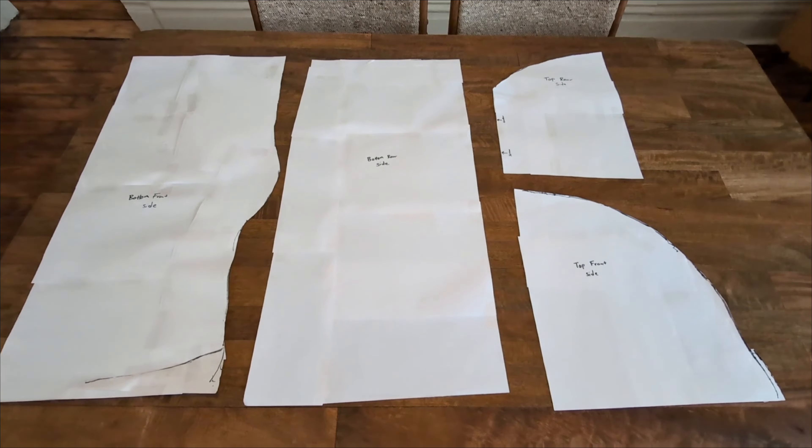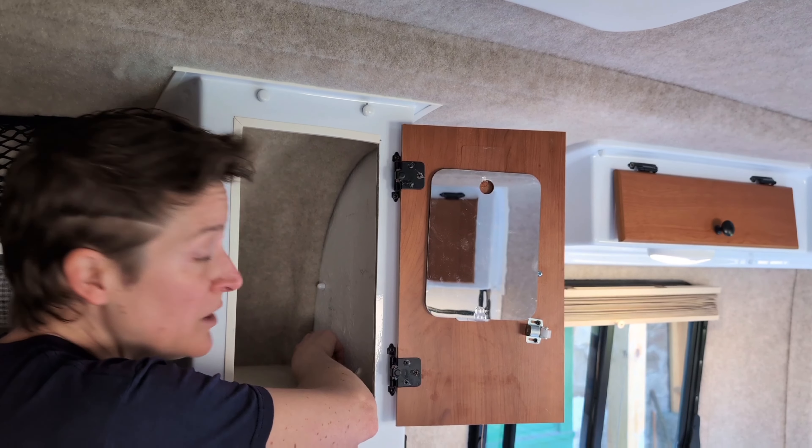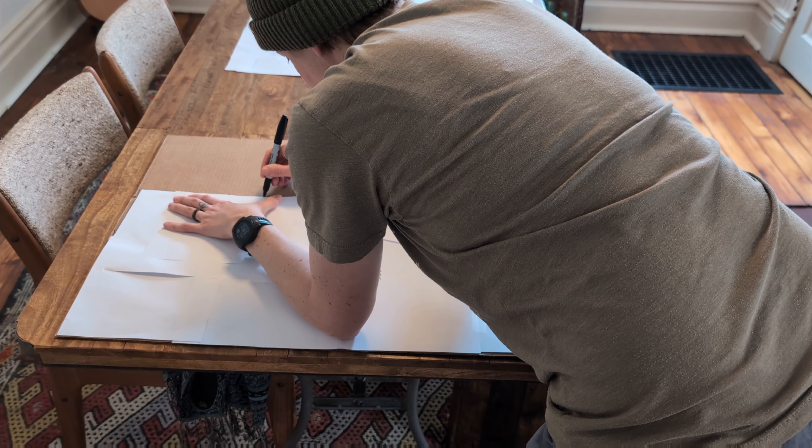So what I'm going to do is start by making some templates so I know exactly what shape and size I need to create my shelving supports. My first step was to create a template out of paper. I simply taped a bunch of computer paper together, put it up against each wall, and made an individual template for each portion of the cabinets. Each side is different. Some have protruding bolts that come through. Some have scamper glued on a different way, so I had to make an individual template for each side of these cabinet walls.